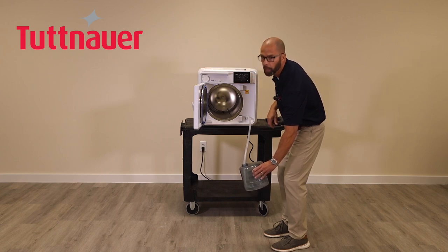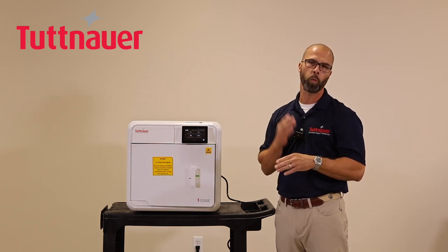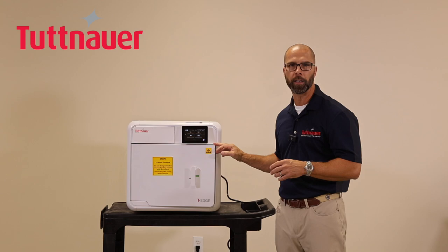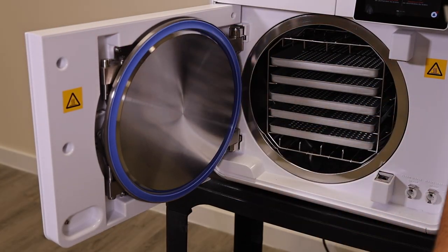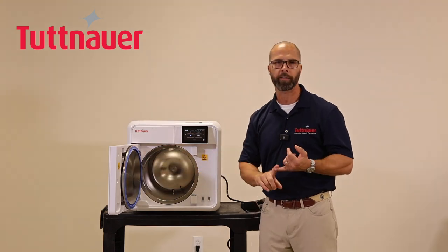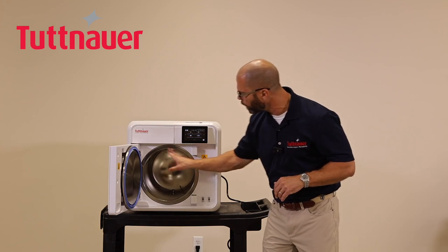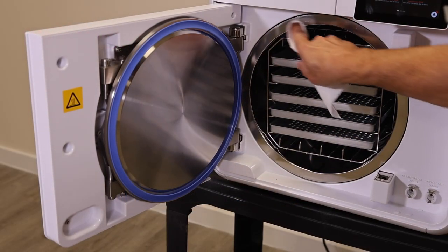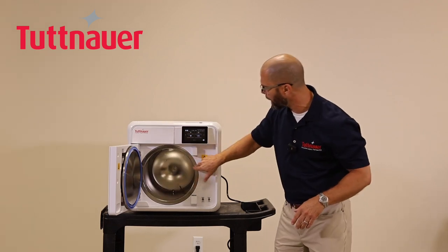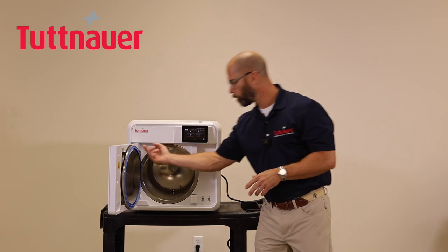Maintenance is divided into daily, weekly, monthly, and periodic tasks. For daily maintenance, use a lint-free cloth with mild soap detergent to clean the door gasket on the outside and underneath the lip. Inspect it carefully for any cuts, indentations, or marks — it should be clean and pristine. Also wipe down the door flange to ensure a proper seal. That's all that's required for daily maintenance.